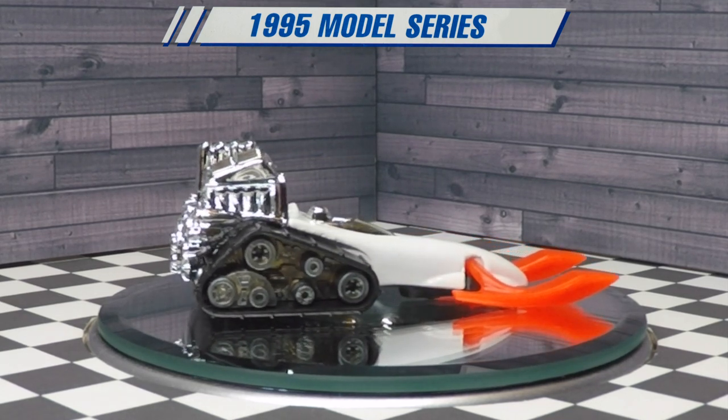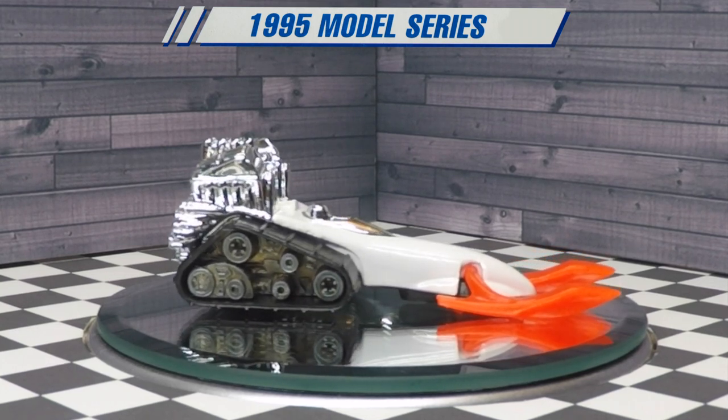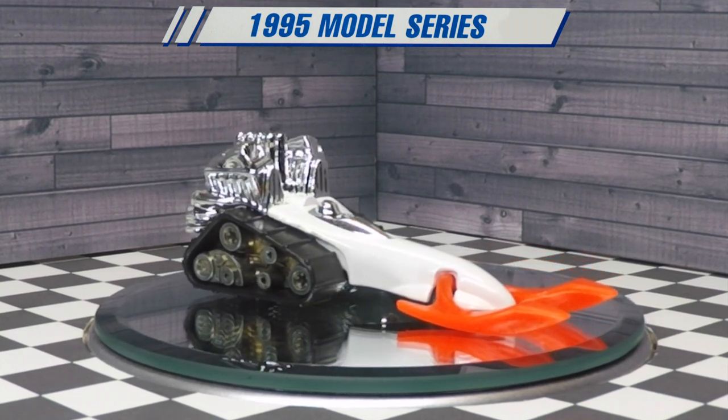I like that the inner parts of the tank tread are metal and the outer part is plastic, so that it really looks realistic.